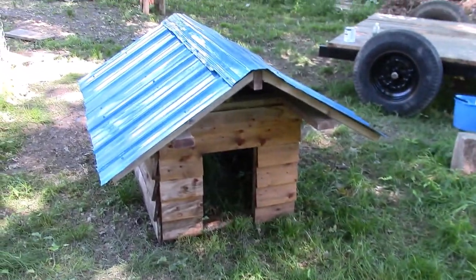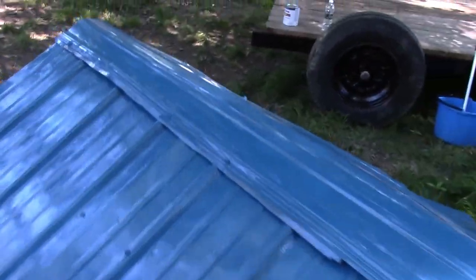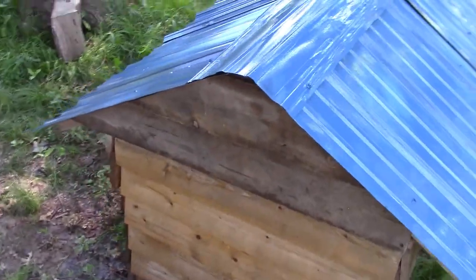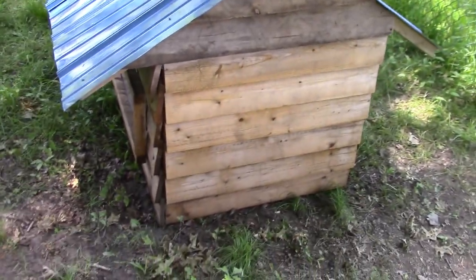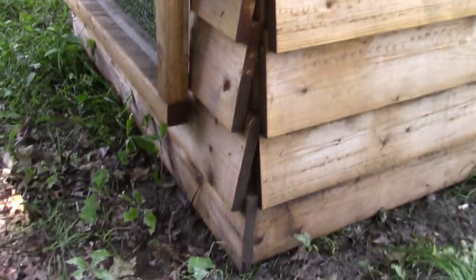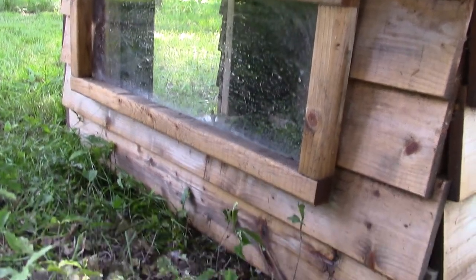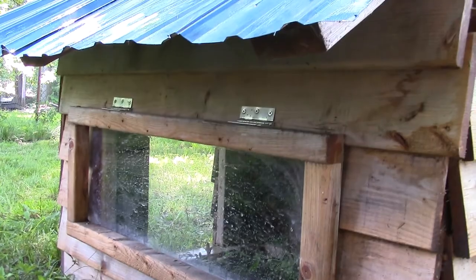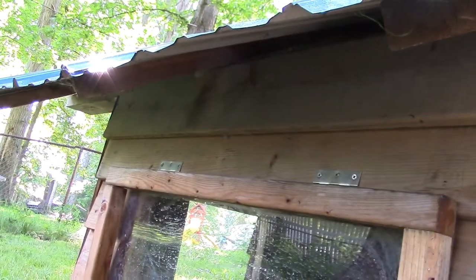I've bought many hammers for less than $10, so for $30 you can get the tools to make this doghouse — though that doesn't include tools to cut the steel roof. You can build this entire structure with a handsaw, a hammer, and some screws and a drill if you don't have power tools. I invested a lot in power tools because I like building things.